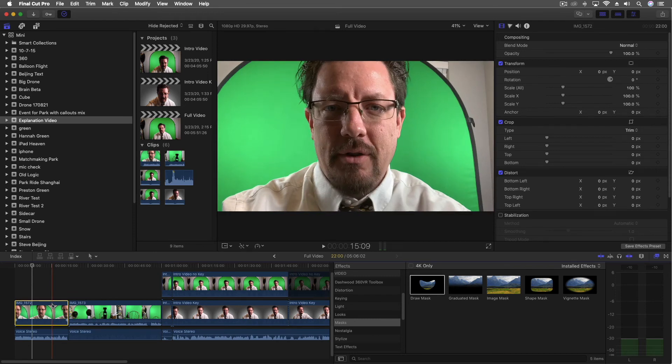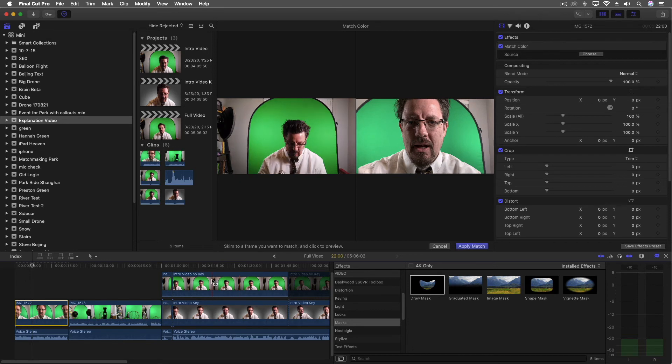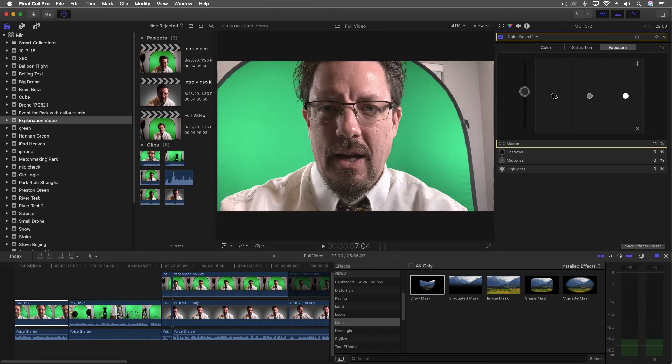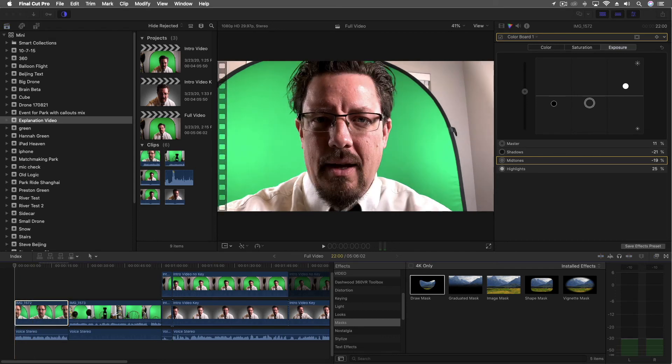I do want to match a little bit of the color. So I'm going to come through here, match color, and choose the Osmo. Apply match — it's a little bit better, though the green's still a little different. So I'm going to come through and change my exposure just a little bit so it looks a bit more matched.